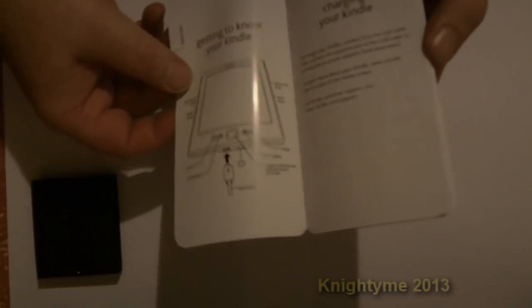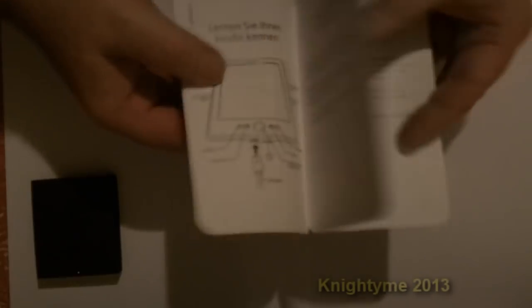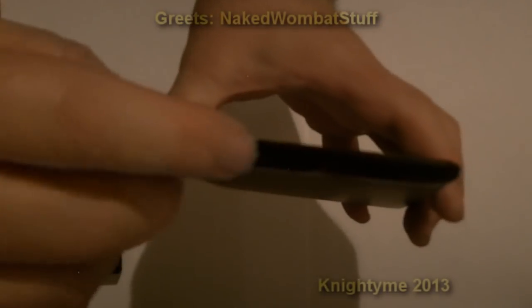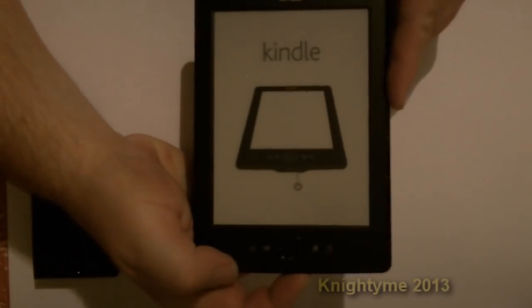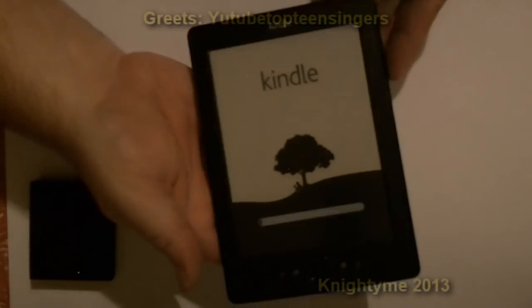It basically just looks like instructions — you know, plug it in, turn it on, and the controls. Different languages. Let's just open it up here if we can. Okay — the power button is just there along with the data port. Oh, we actually have power already — cool.